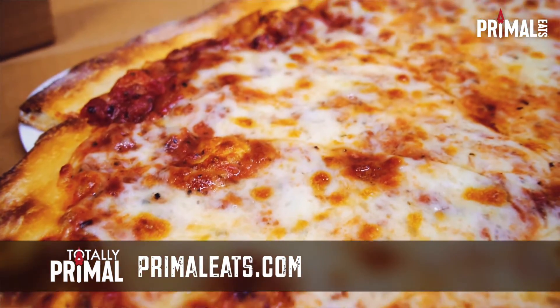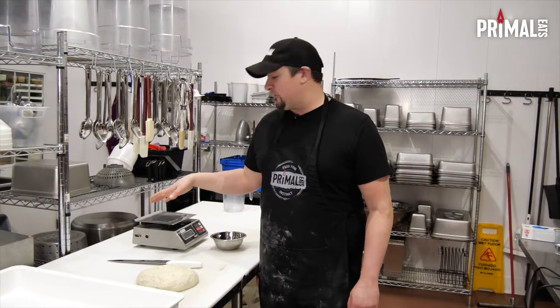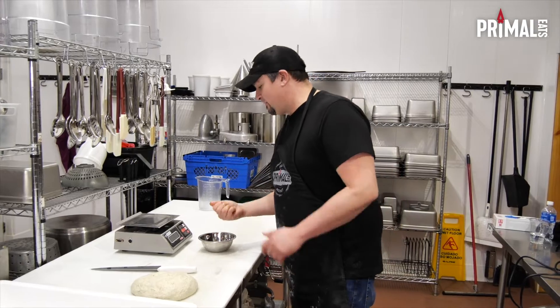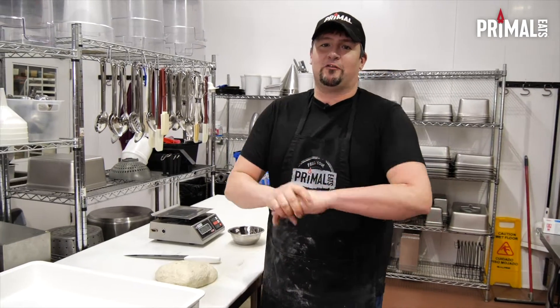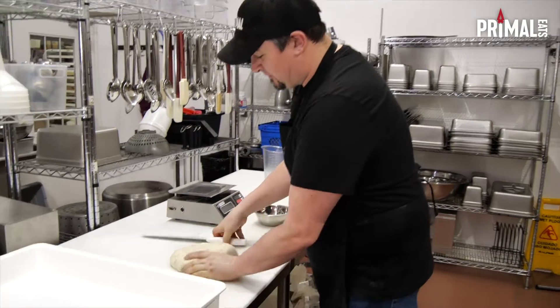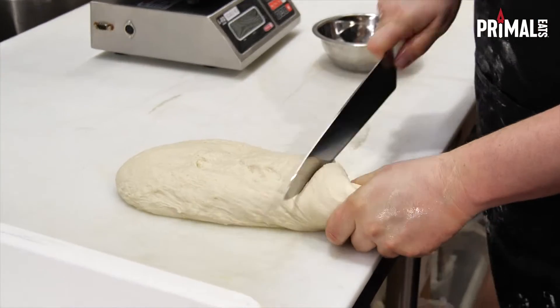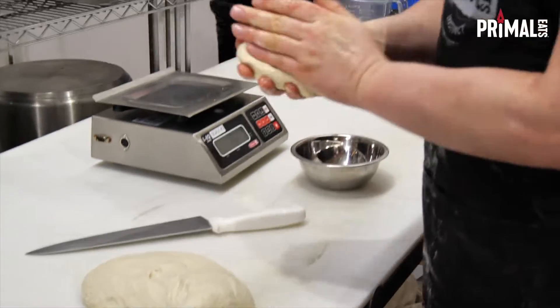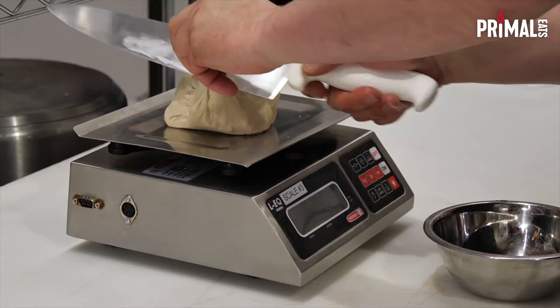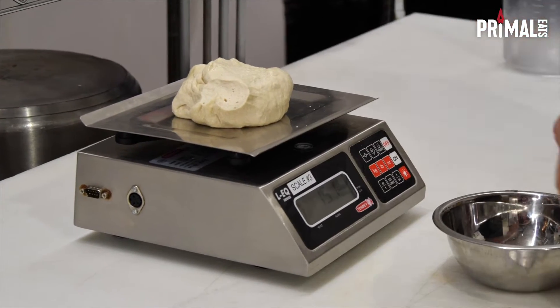Now that our dough is ready, what I'm looking for is a 15-ounce dough ball. So I'm going to use my kitchen scale. The first thing you want to do is get some olive oil and cover your hands with olive oil because it is going to be a little sticky — this definitely helps and it adds to the flavor of the crust. So I'm going to take a bit of dough. It's a little heavy, so we're going to cut a little off. 15.1 — perfect.